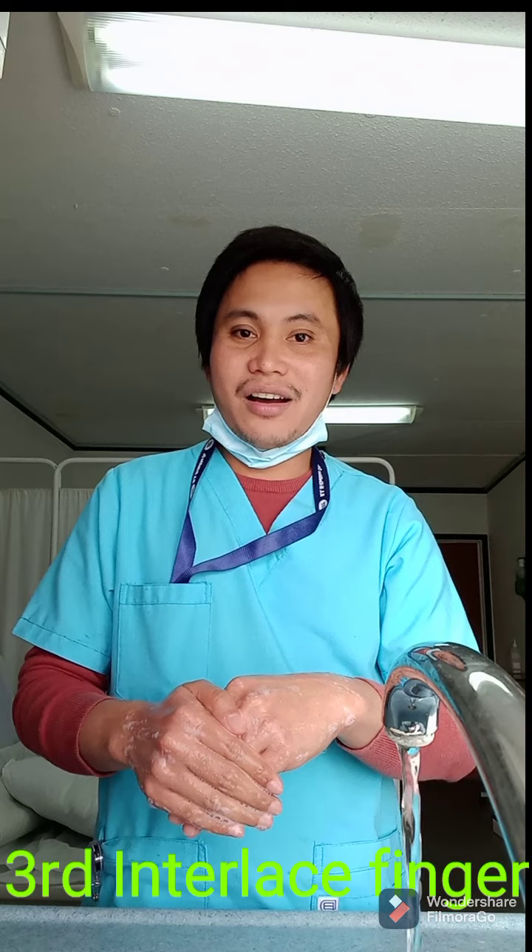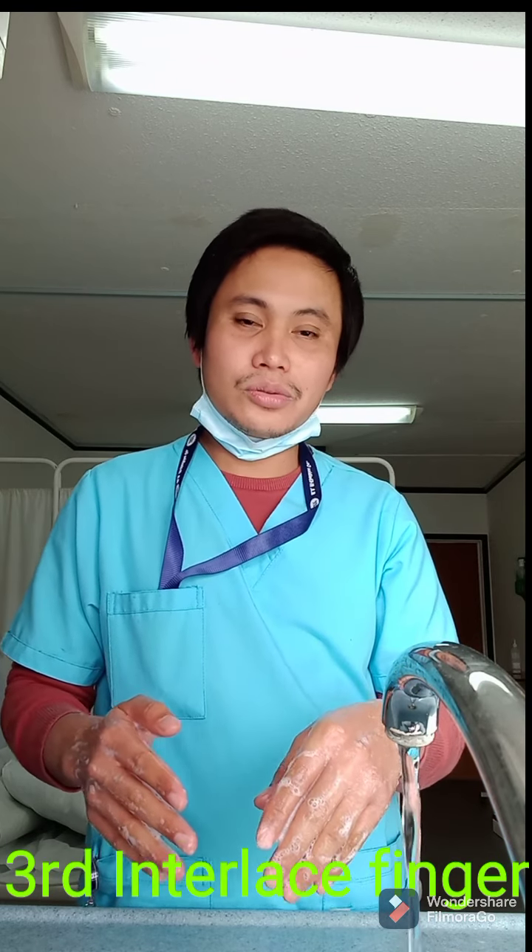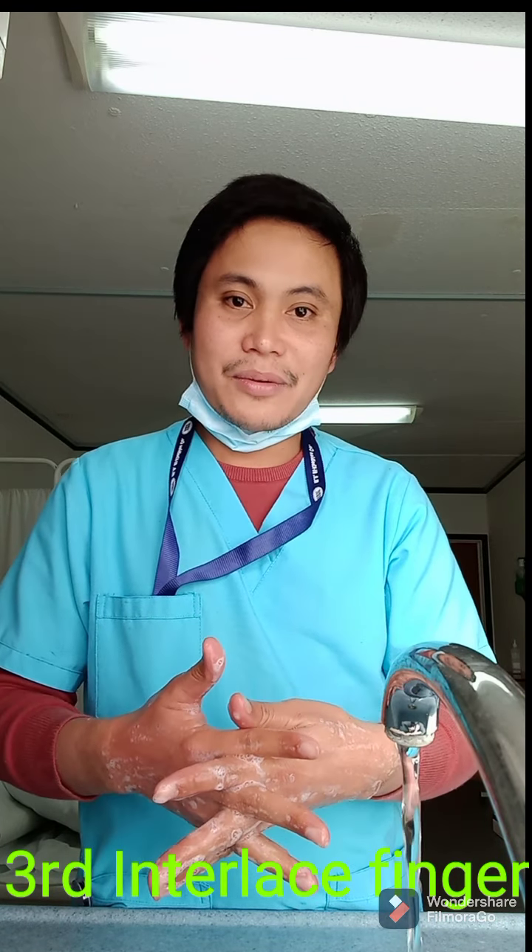The second step is to rub the back of your hand in a circular motion: one, two, three, four, five. Then the other side: one, two, three, four, five.